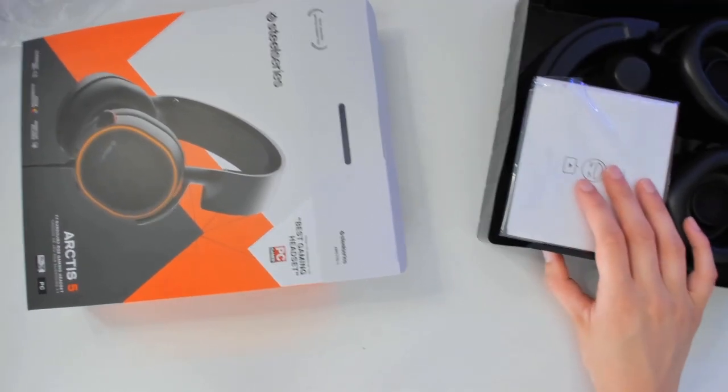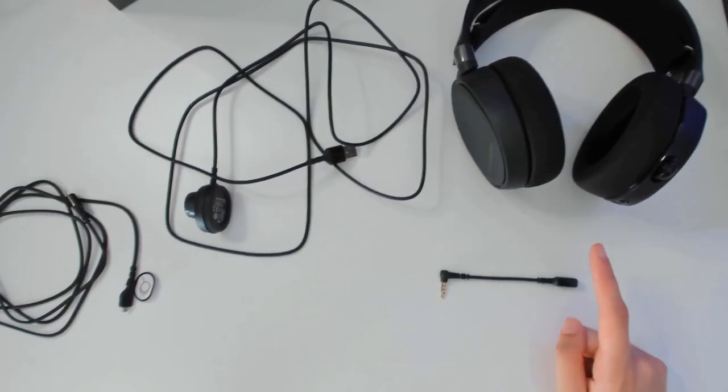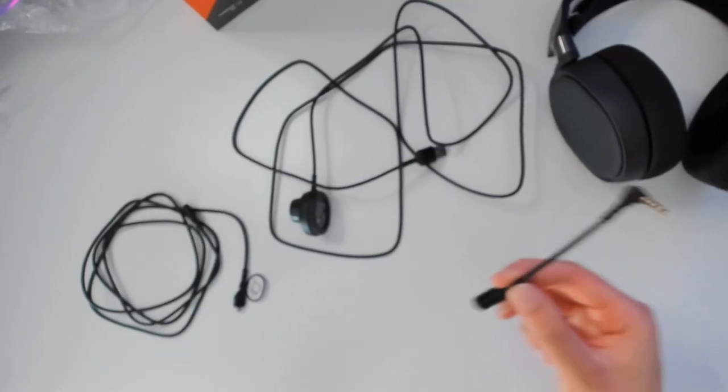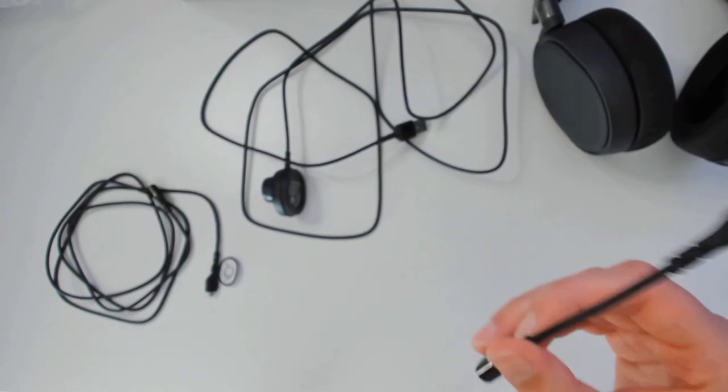Alright, so we got our headset. This is what's included in the box. The cable should be 3 meters long, but I think you can make it 3 meters if you connect those two together. This should be a cable for your mobile phone or something, so you're able to listen on your phone or any other device.